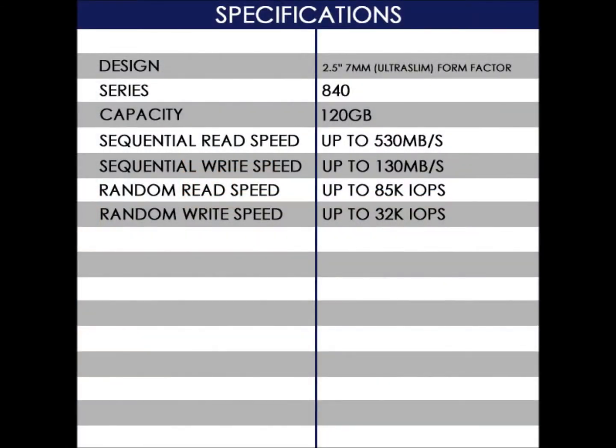Here's a chart for some basic specifications. There's design, series, capacity, sequential read and write speeds, and random read and write speeds.